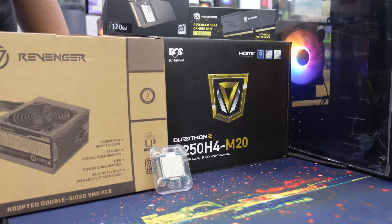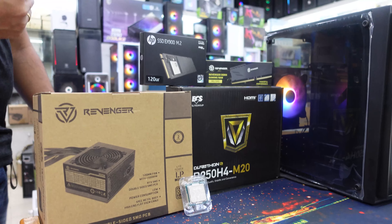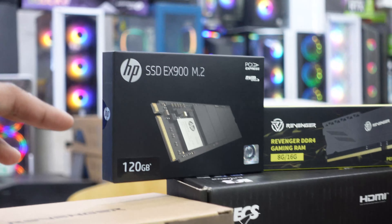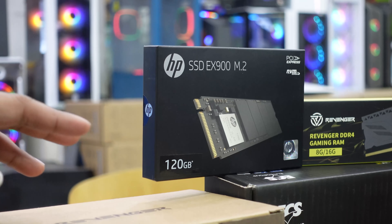This motherboard has an HDMI port and a VGA port. It also features an NVMe M.2 slot for fast storage.